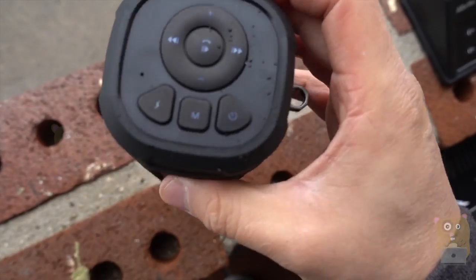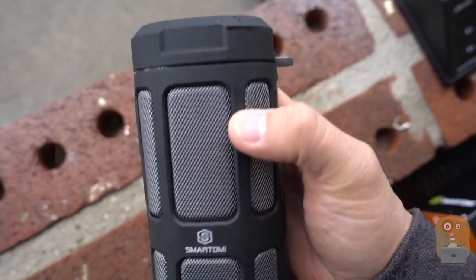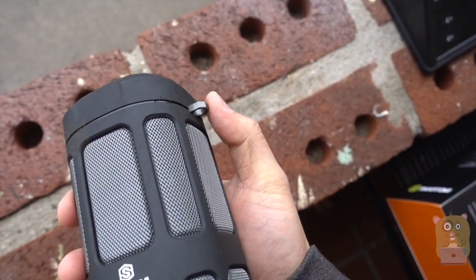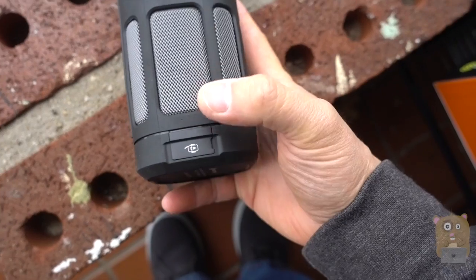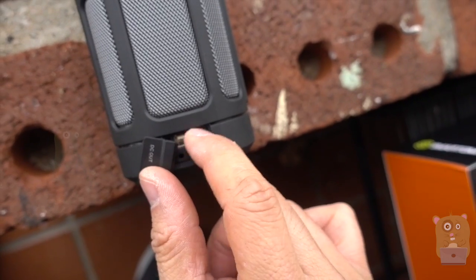Now if you look at the speaker, on top over here we have all the popular function buttons, switching between the DC out, DC in, power, and a little carabiner clip over here which is metallic. On the bottom over here, this is the input for the remote control. It charges with a micro USB cable.